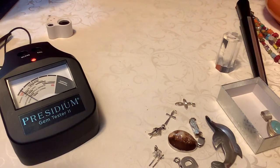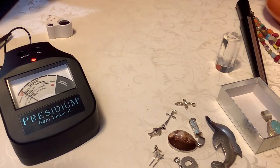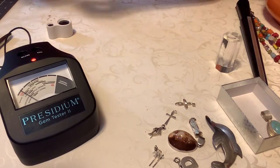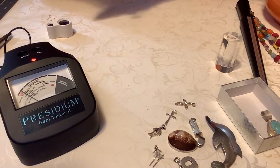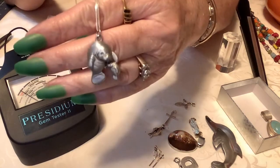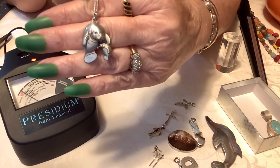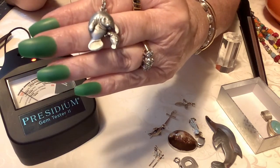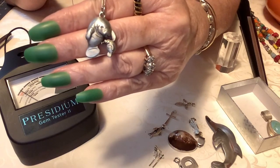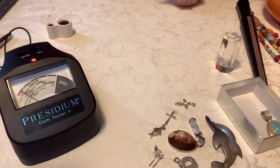I want to show you guys my manatee and baby. It is so cute. I have it on right now — it's on a box chain, it is a little heavier. But I want you to see some cuteness here. Can you believe I got that? When I'm in Florida, I'm in Manatee County. Isn't that darling? Mom and baby manatee. I was just thrilled — I don't think I've seen one as far as jewelry.